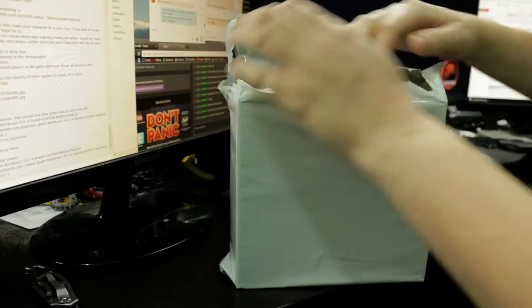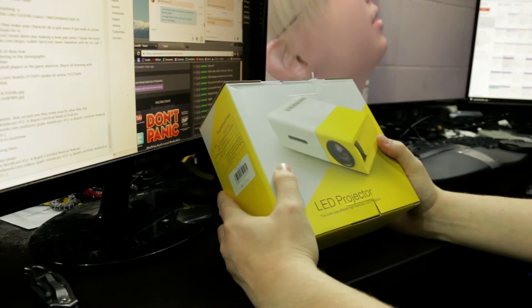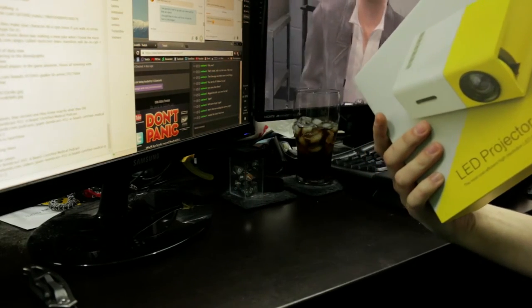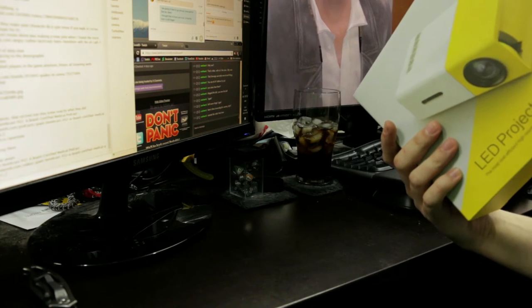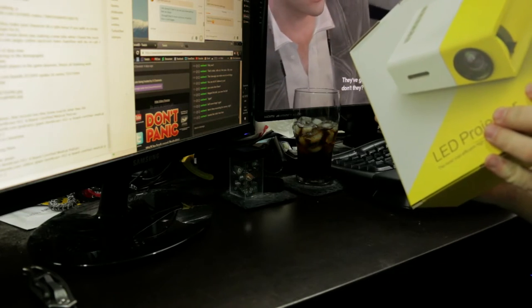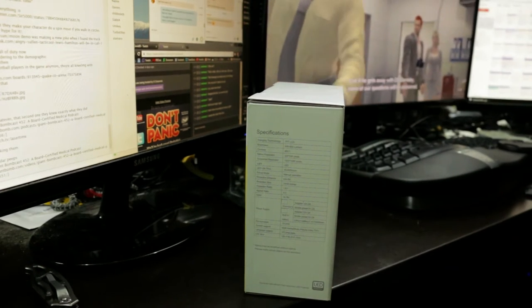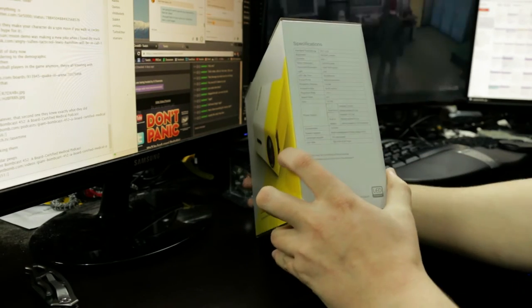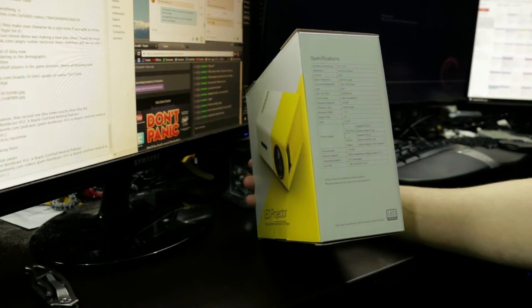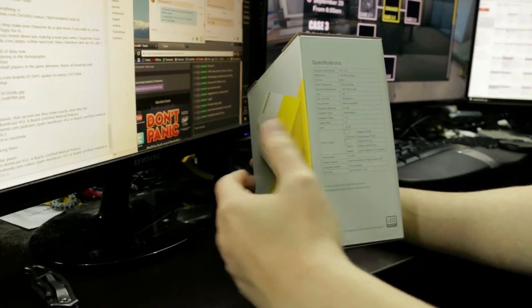So this should be a cheapo projector that I did not look up the name of that arrived today. This is the most cost-efficient high-resolution LED projector, apparently. It does not say who makes it. It has a TFT LCD, 400 to 600 lumens — not sure why that would be a range — 800 to 1 contrast, 320 by 240 pixels native resolution. Its supported resolution is up to 1920 by 1080, so it'll scale them down for you, basically.